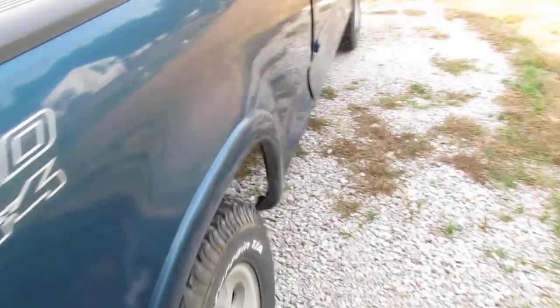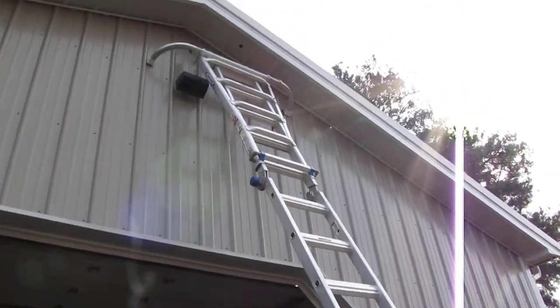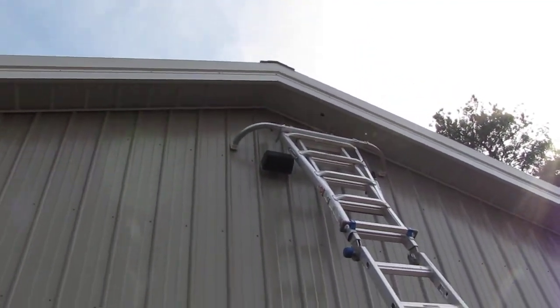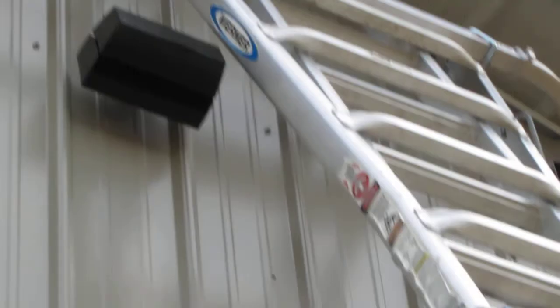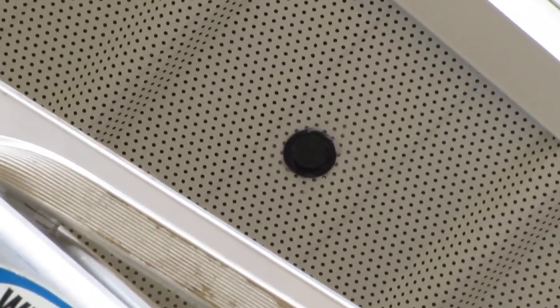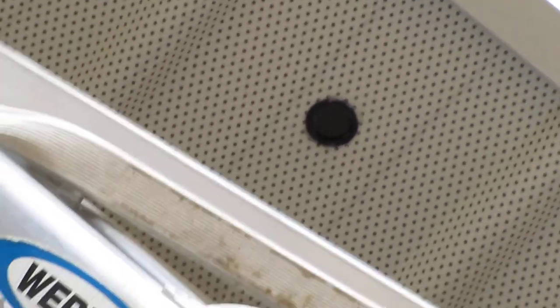This is where I'm going up with it — right up there at the peak of the roof. I've got a hole drilled with a grommet protecting my wire from the metal edge when I feed it through there. Then I'll put a dab of silicone in there to seal it before running it through inside the building over to my office.